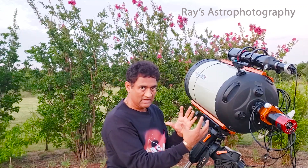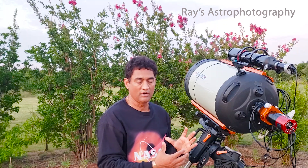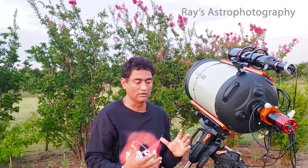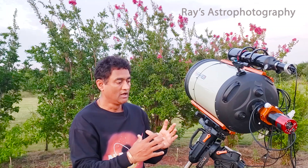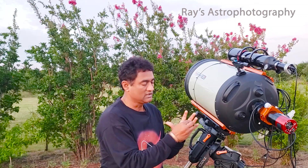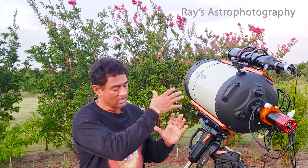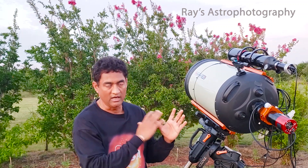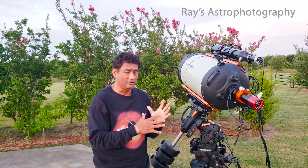If you do have a tilt, you can actually see it. If you take a picture for like 15 or 30 seconds in a place where there is a richer star field, you will see that on one side the stars are going to drag a little bit, and on the other side the stars are round — whether it's up, down, or any other side. That tells you that you have tilt in your image train.